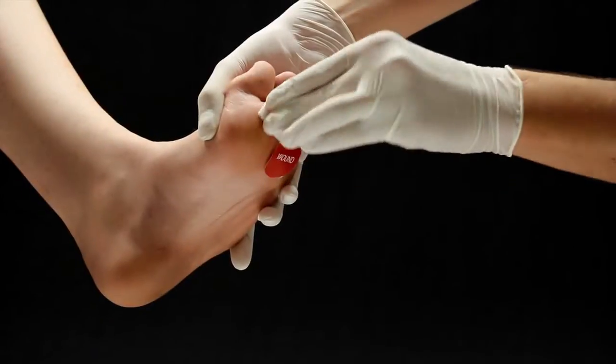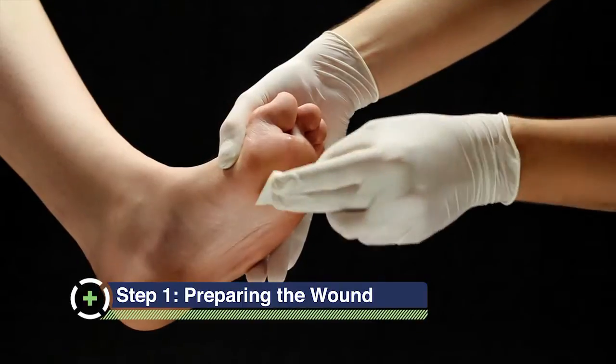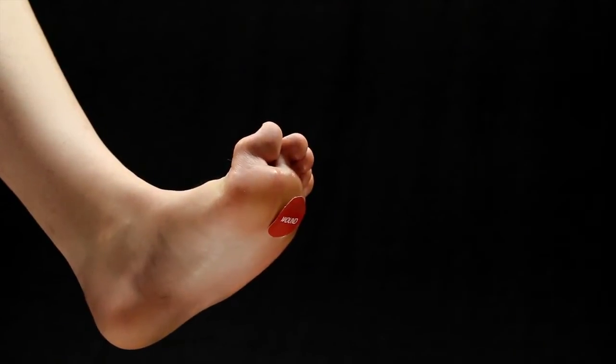Clean and prepare the wound in accordance with facility protocol and allow to dry. Assess the wound size and type. Apply skin prep to the peri-wound skin around the wound and areas under the dressing adhesives.